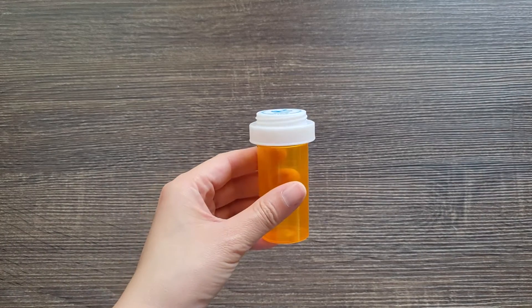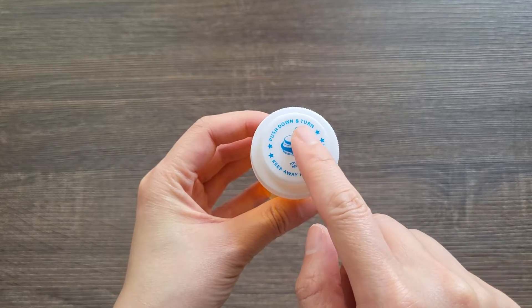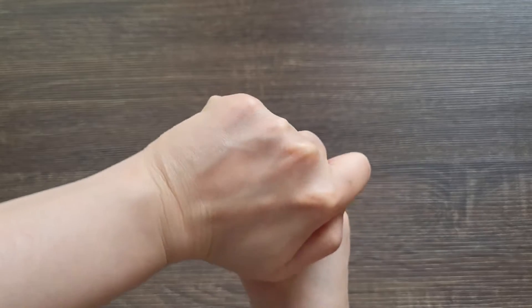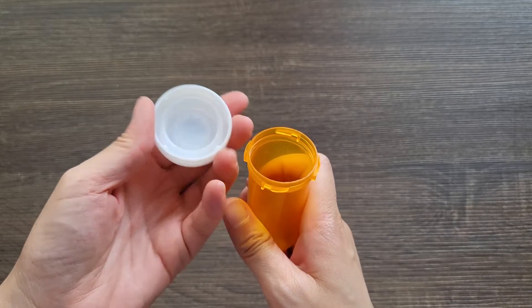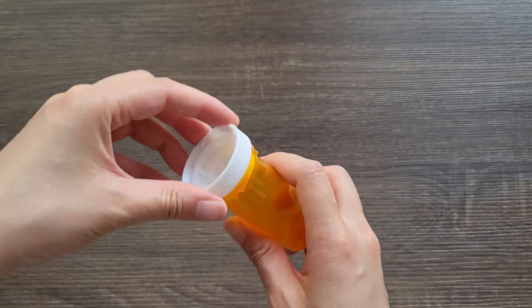First, we have dual-use caps. On one side is the child resistant device, but you can also use this as a regular screw cap. Simply flip this upside down to use it as a regular cap.